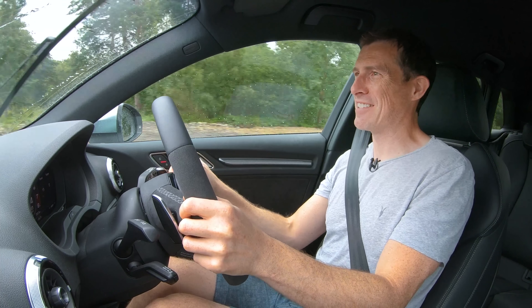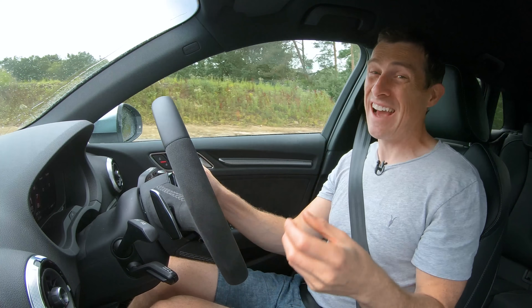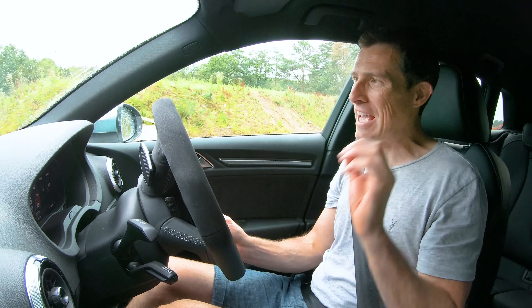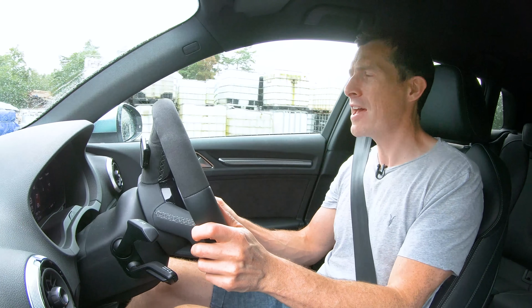I should point out that this RS3 isn't fitted with the optional sports exhaust — with that, it sounds even better. But which car do you think sounds the best? Click up there on the pop-out bar in the top right-hand corner of the screen to cast your vote. Is it this RS3 or is it the Seat Leon Cupra R?